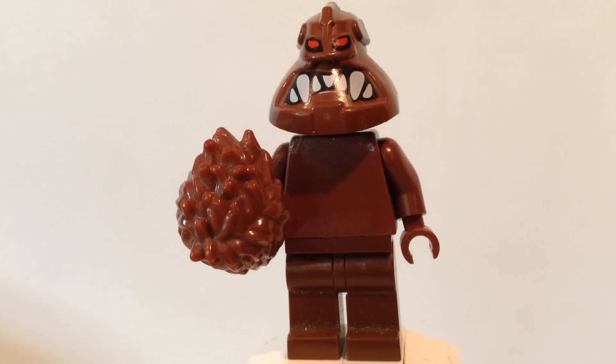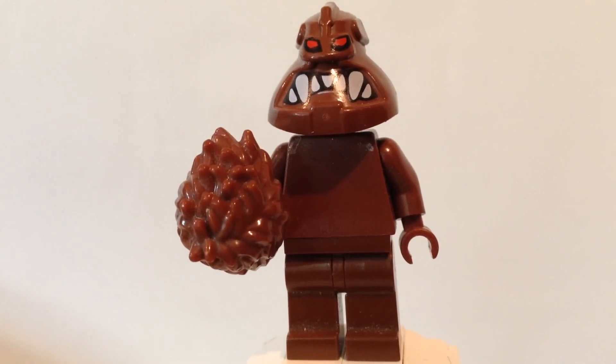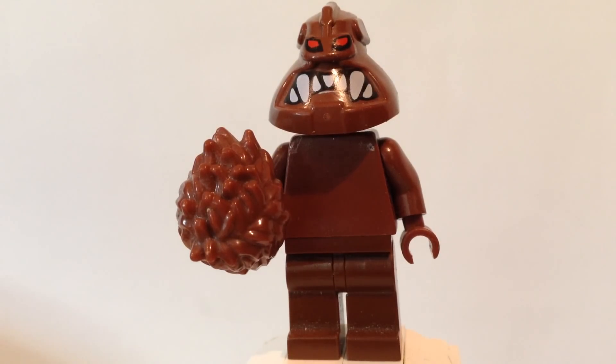Hey guys, Captain18 here, bringing you guys Kool-Aid Face from Lego Batman. This version of him is based off of the very first Lego Batman game that ever came out — it's just called Lego Batman: The Video Game.